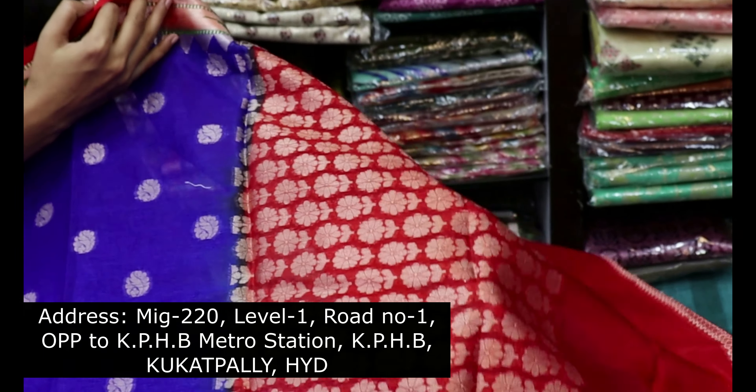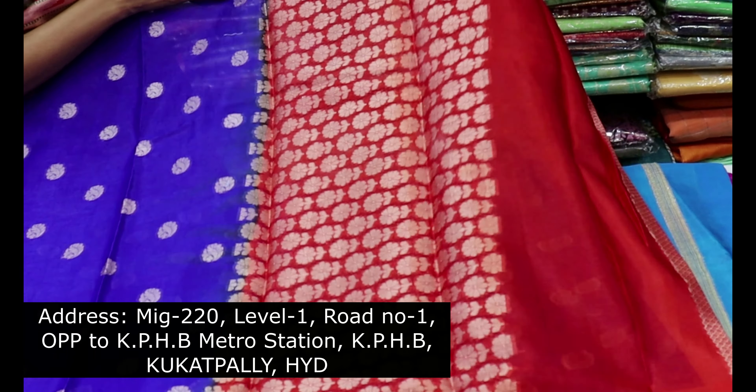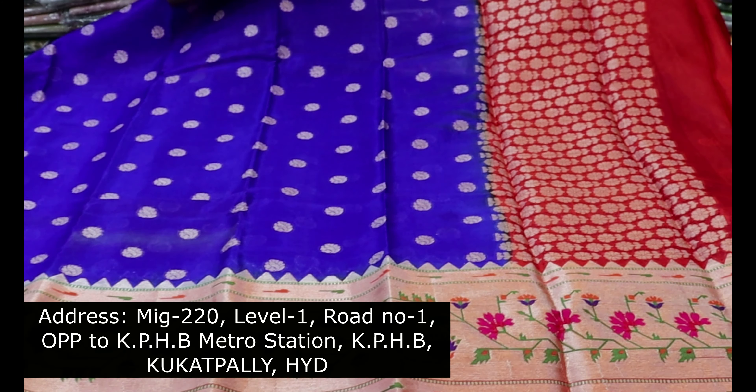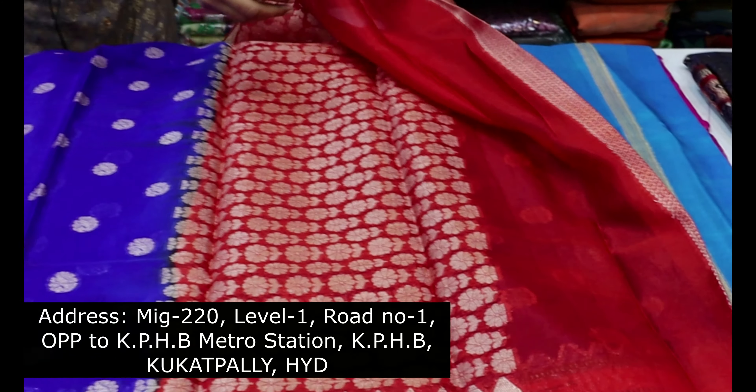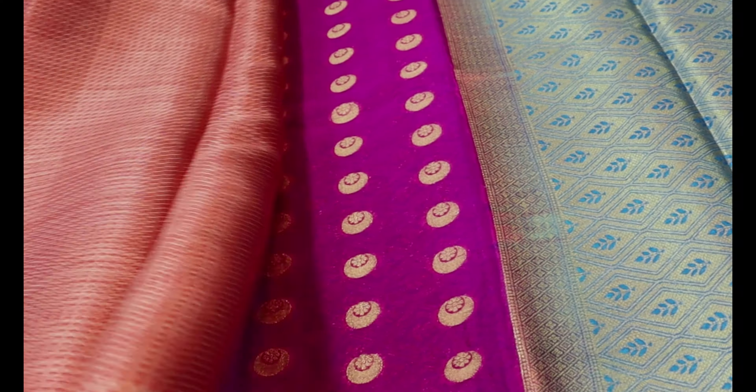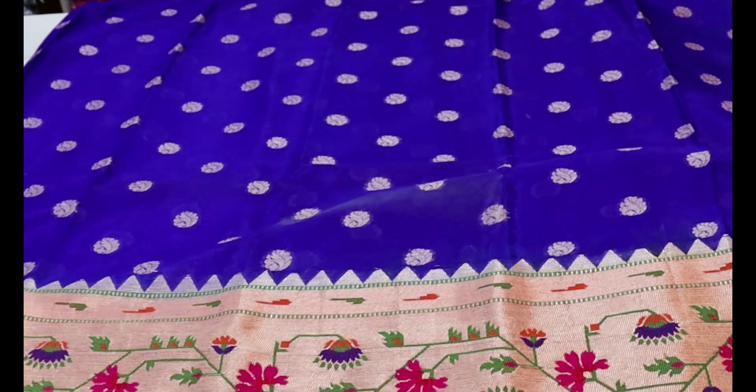We have a very rich look — short and elegant. We have a blouse, a very short blouse. This beautiful sari price is just ₹1,700.